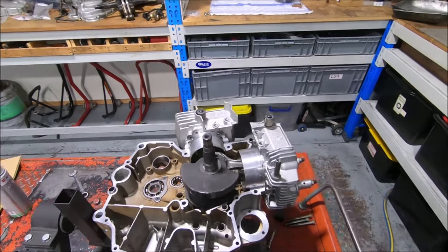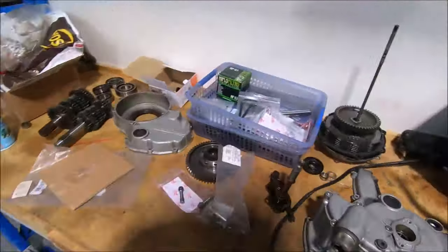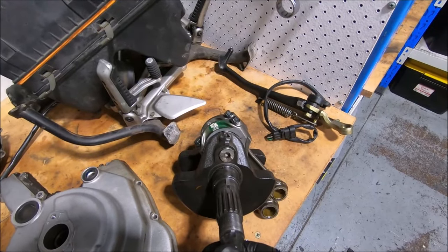And of course, when I pulled the cylinders off, I could see that the plug was coming out of the big end of the crank.